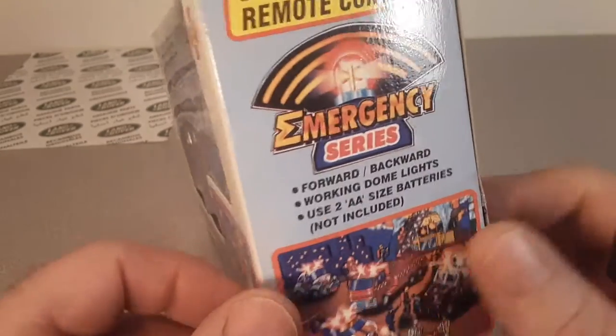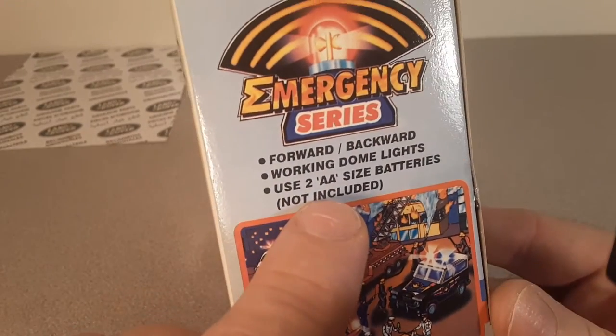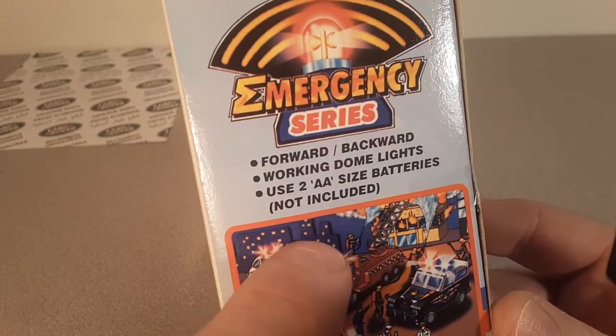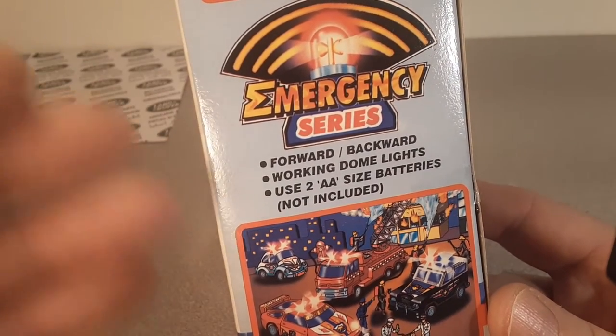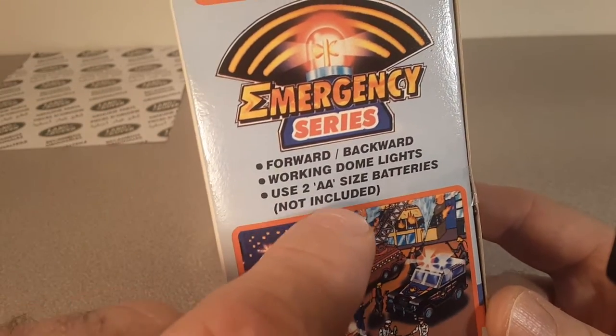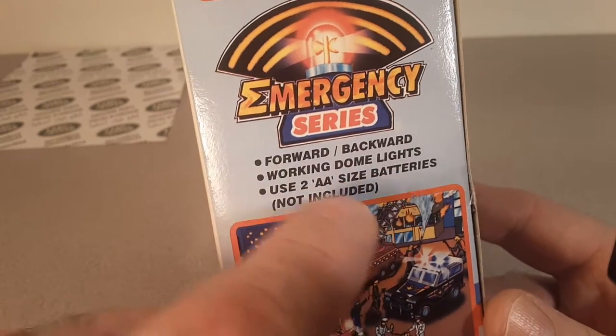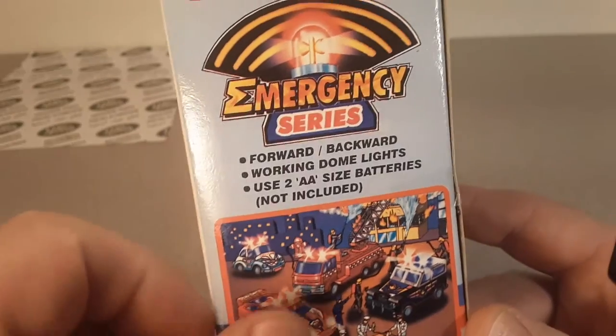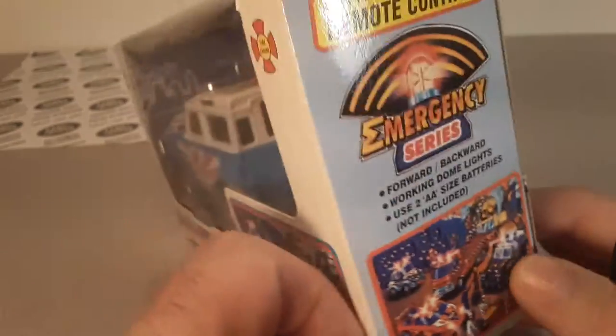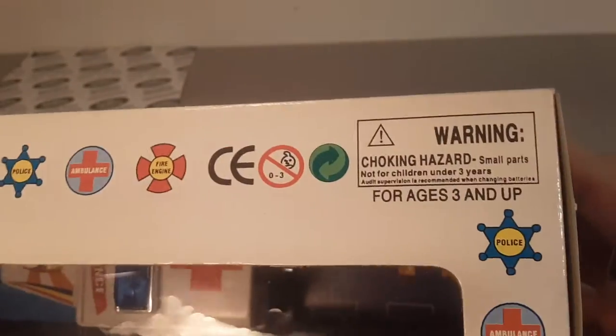Talking about that — Christmas is coming up. You guys want to do something really fun for your family? If you have a white elephant gift exchange, just put some batteries in a Ziploc bag and say 'gift not included.' But you got the batteries, sunshine. Be happy. Merry Christmas.